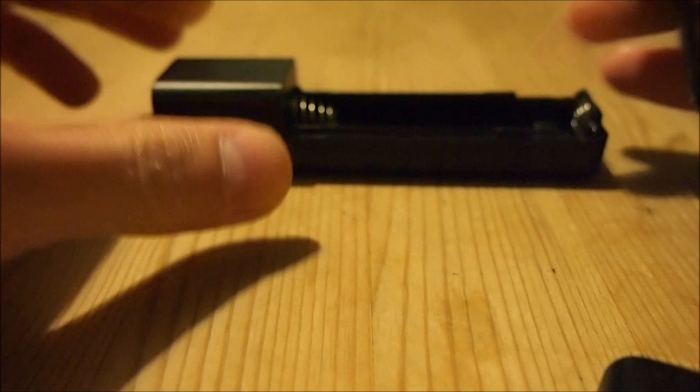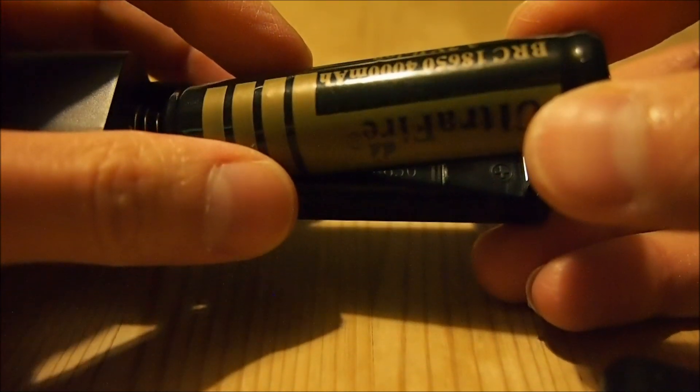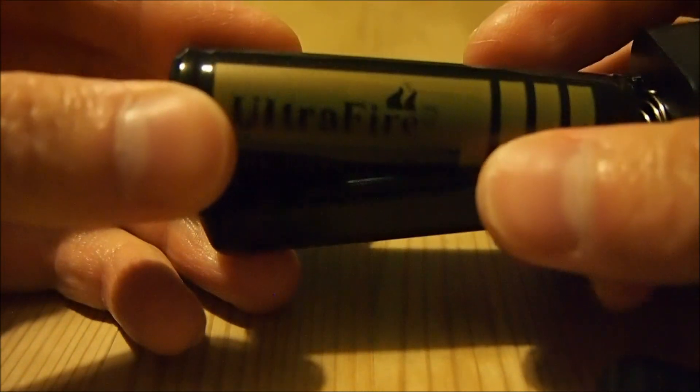4000 mAh is almost three times the capacity of the battery in the iPhone 4 itself. Therefore, it's safe to assume that one of these batteries will at least be able to give the phone a full charge. Since I only use it for emergency use in case my iPhone 4's battery runs out, this is definitely more than adequate.